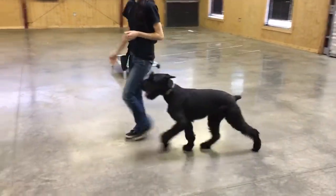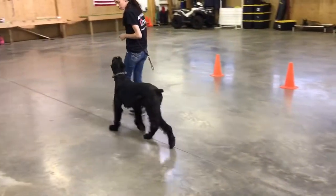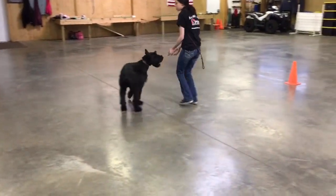As you can see, he's really happy to work. He's in a fantastic Puppy Raiser home, getting a ton of socialization.